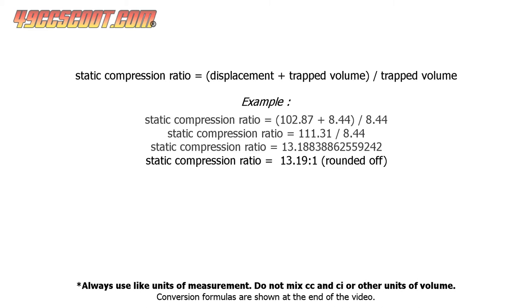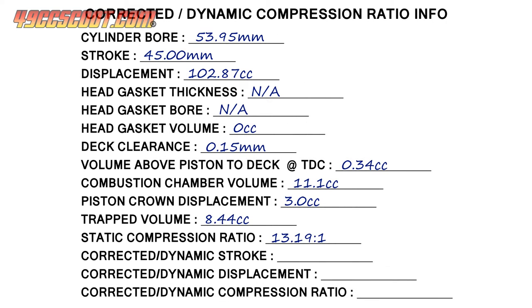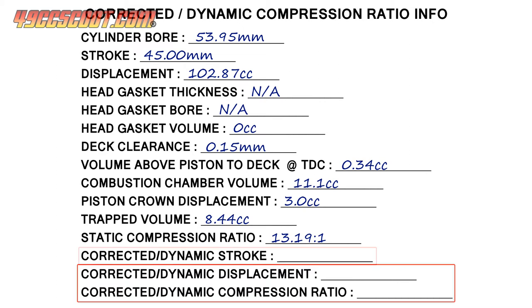That's not the end of the story though, because I still want to find the dynamic or corrected compression ratio. Having all of the information from the static compression calculation, finding the corrected or dynamic compression ratio is just a matter of taking one more measurement and a little more math. Corrected or dynamic stroke needs to be measured so corrected displacement can be calculated, but the process is a little different for two- and four-stroke engines. I'll start by showing you how it's done on a two-stroke.